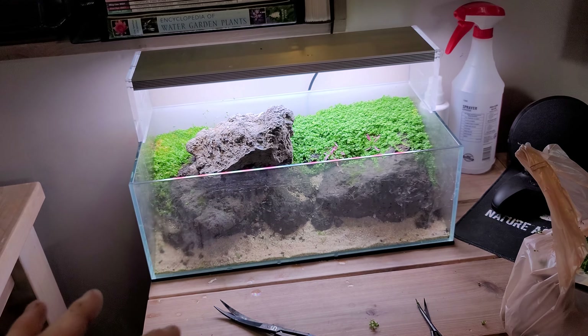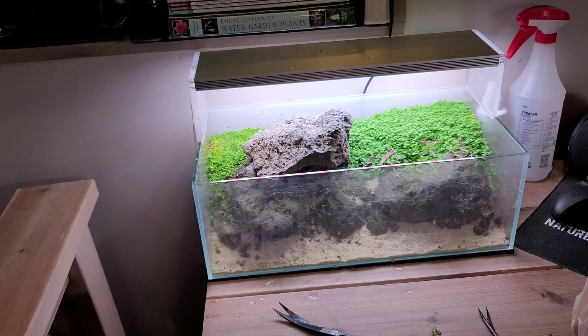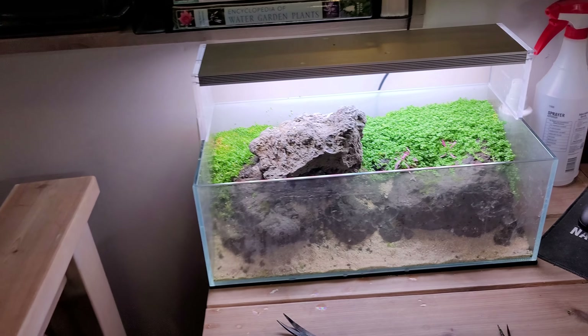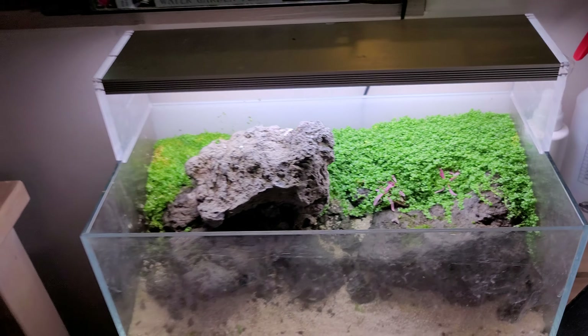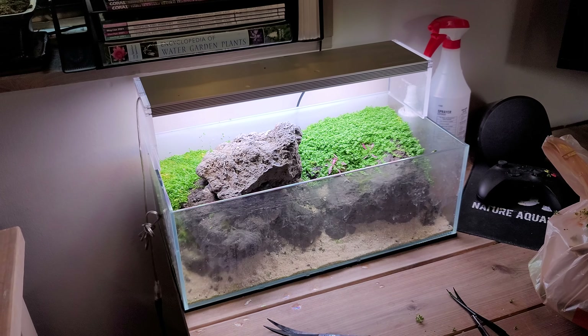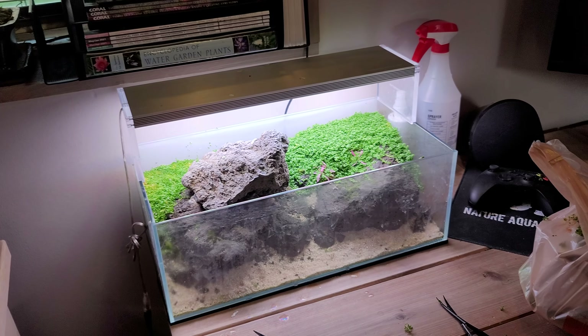Obviously you can see it's actually overgrown now, and I'm going to be trimming today — which I already started back here, so you can see it's way flatter. The sides you can see it's about an inch thick carpet already through here, and that's without any water at all. That's just purely dry start, so obviously it's just going to keep getting crazier.